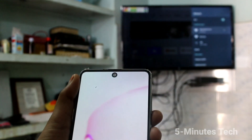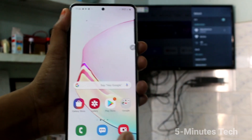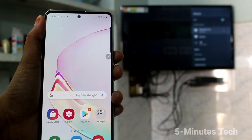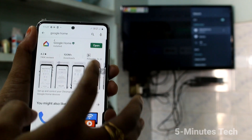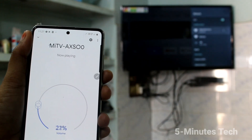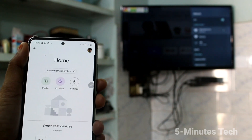Now come back to your phone, open the Google Play Store, and install the app Google Home. I already have it installed — open the app and it will receive the TV signal.